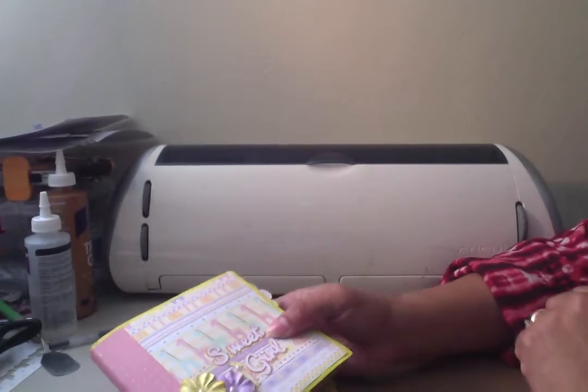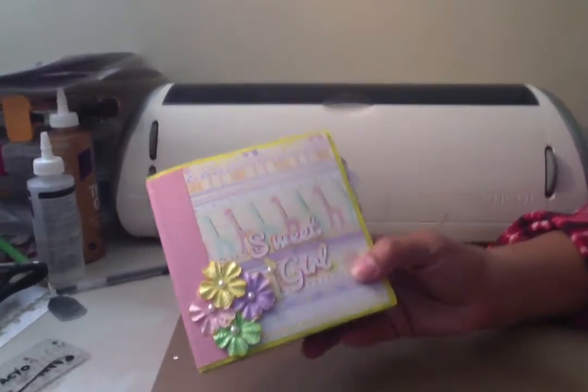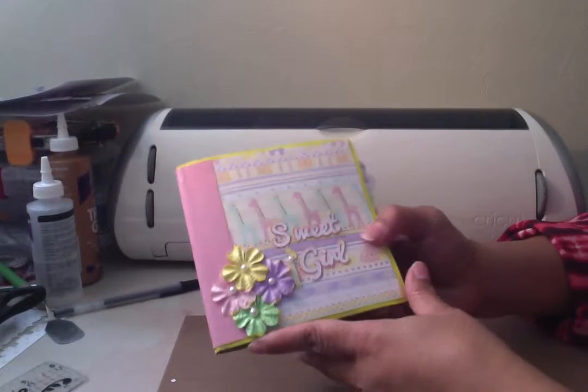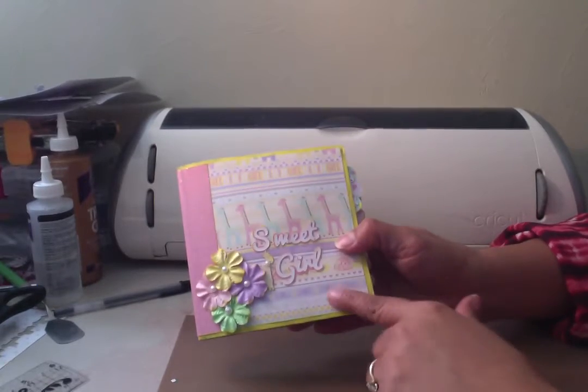Hi YouTube, this is Dawn from Dare to Dream Romance with another mini. This is a paper bag mini that was inspired by 17 Lisa P — she has a tutorial on it. It's a quick and fast mini, and this is for a little baby girl. I'm doing a real quick video because I have to give this to somebody in a few minutes.